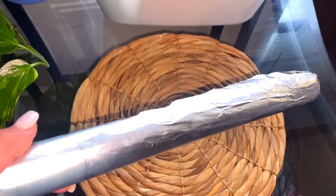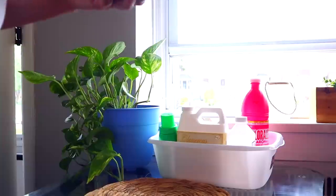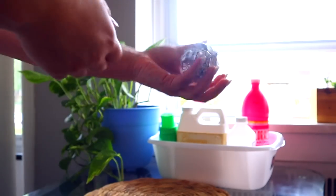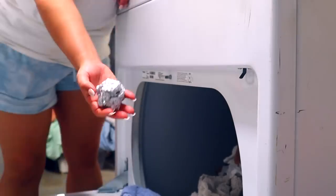Hack number three — I'm sure we've all seen the Dollar Tree fabric softener balls. These are terrible; don't buy them. They actually bleed ink. I've tried them multiple times and every single time the pink color has gotten onto my husband's whites, and he was not happy. A great alternative is to take aluminum foil, fold it into a ball, put that in with your wet clothes, and dry your clothes like normal. This acts as a fabric softener ball and can be reused. It costs about $1.25 for the Reynolds wrap, so it's super cost efficient.